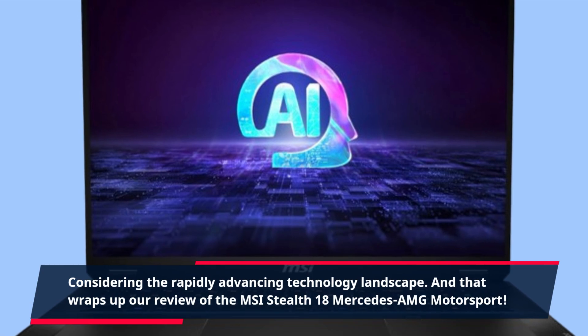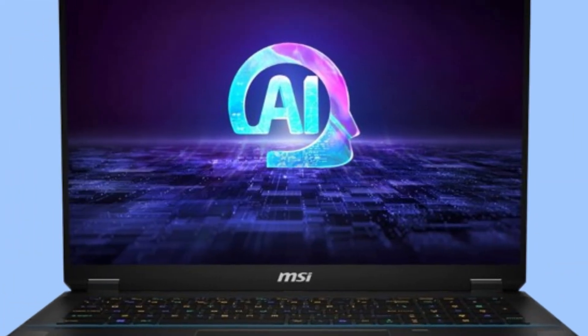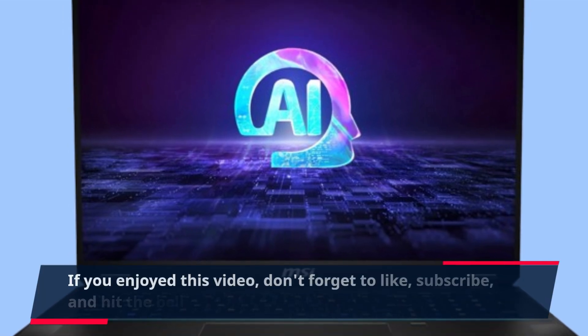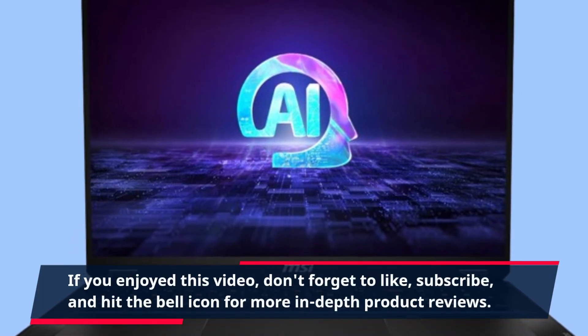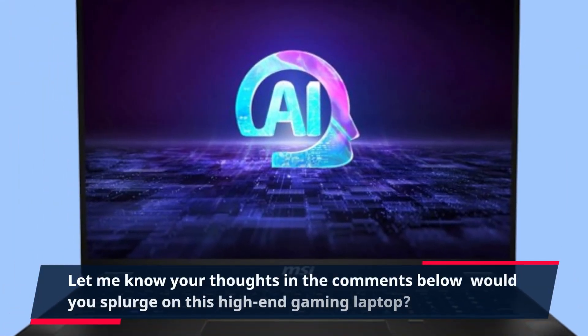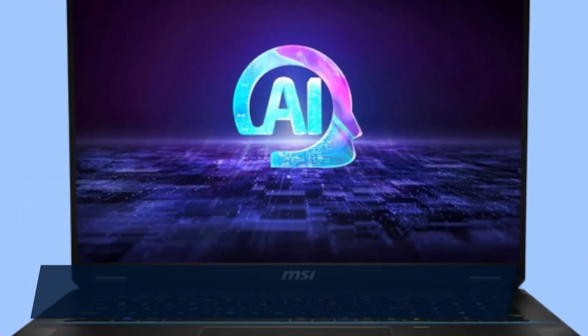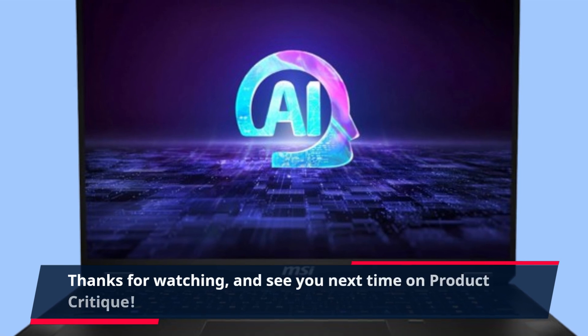And that wraps up our review of the MSI Stealth 18 Mercedes-AMG Motorsport. If you enjoyed this video, don't forget to like, subscribe, and hit the bell icon for more in-depth product reviews. Let me know your thoughts in the comments below — would you splurge on this high-end gaming laptop? Thanks for watching, and see you next time on Product Critique.